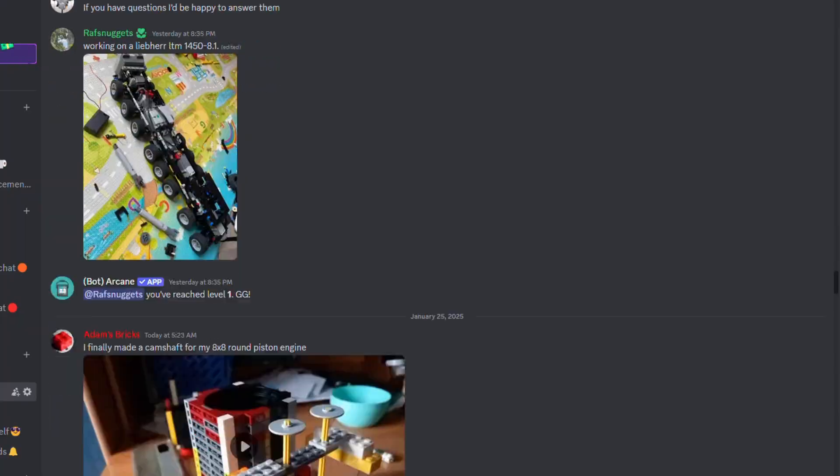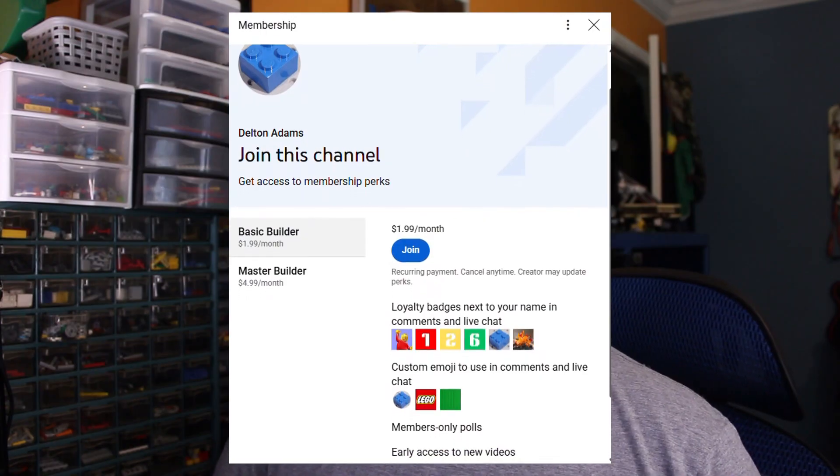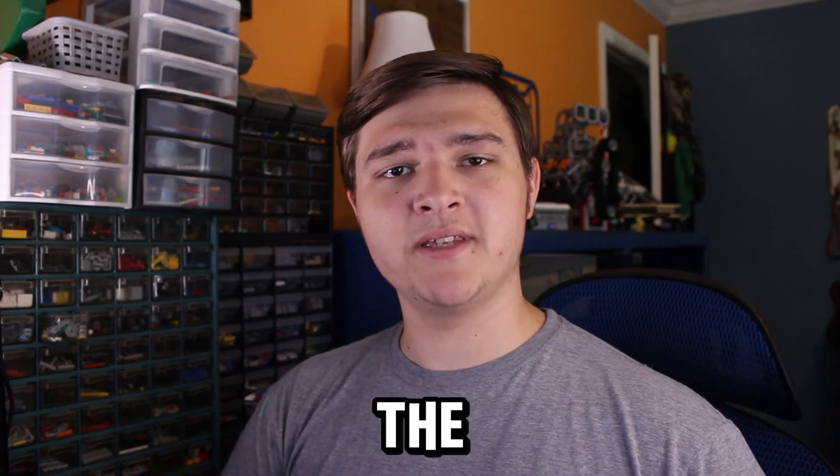If you'd like a fun place to hang out with fellow LEGO and engine enthusiasts, you might want to join my Discord server. Also, check out my channel memberships if you'd like to help support me monetarily and also get a few perks for yourself. Links and information for both are in the description. Thanks for watching, and I'll see you in the next one.